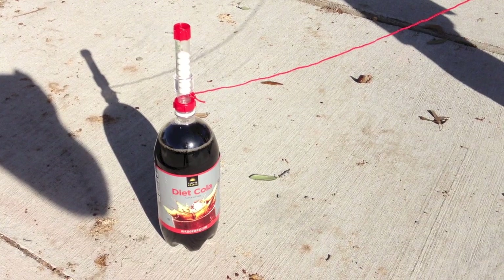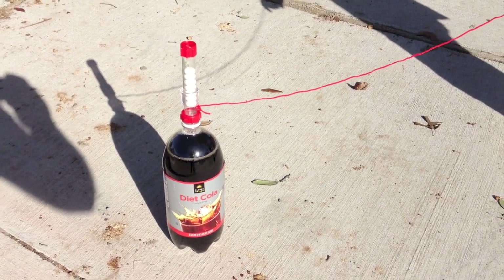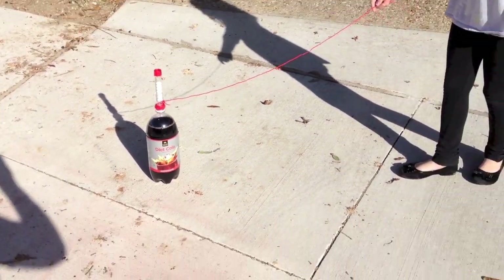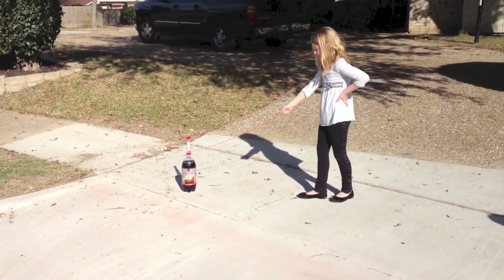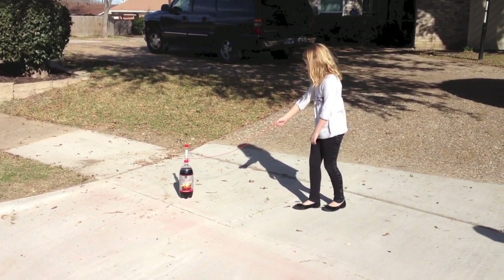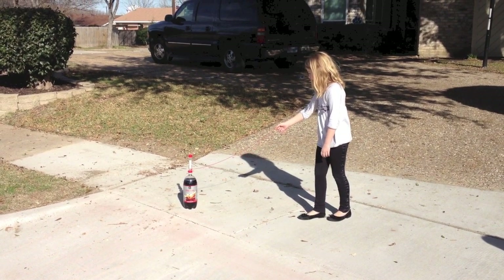Okay, we've got the geyser on. The pin's in. Seven Mentos and a diet soda. And there's Hannah. Alright, three, two, one — pull it.